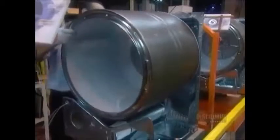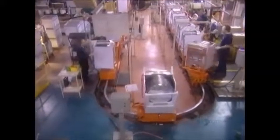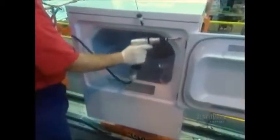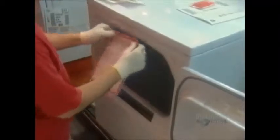Then they install the drum, close up the sides, and screw on the door. They wire up the control panel, which is connected to a series of gears and switches that control the dryer cycles. The model and serial number sticker marks the last stop on the assembly line.